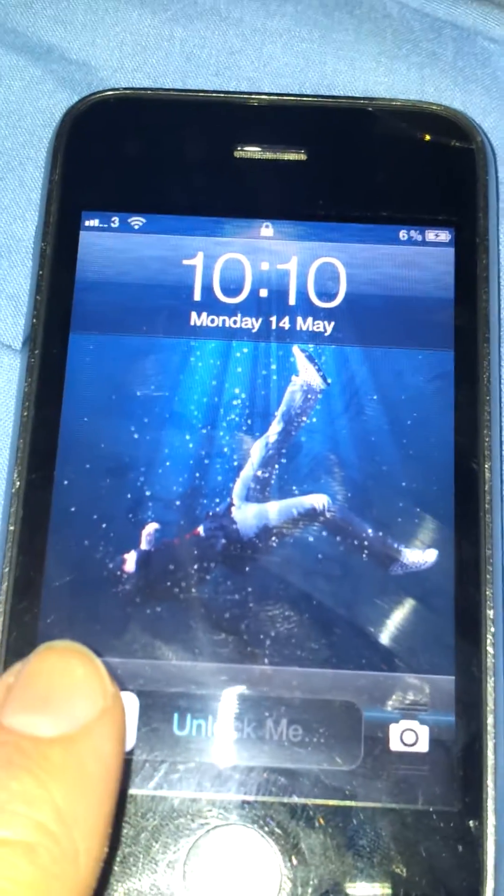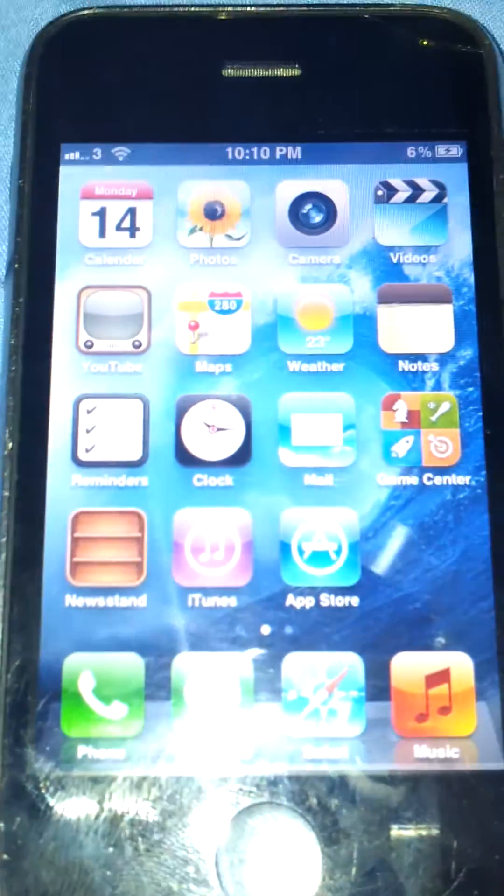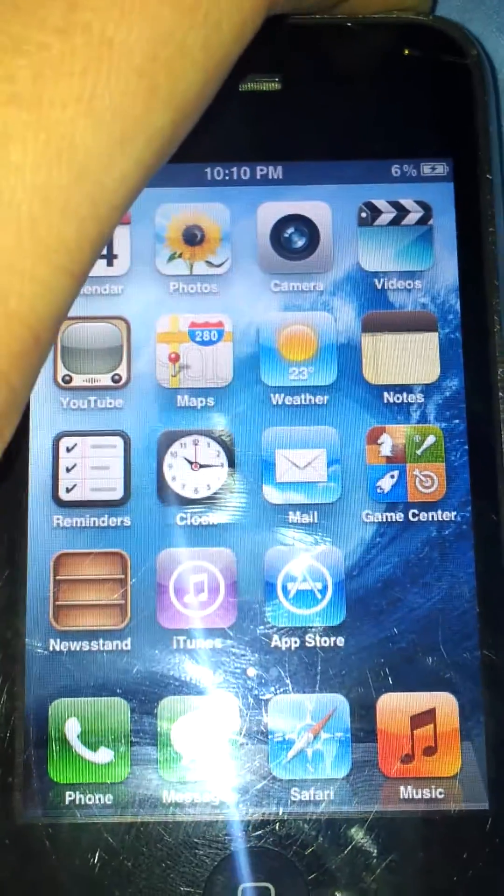This is the iPhone 3GS itself. If we go to Unlock Me, as you see, it fully works on and off. Click on that.com.